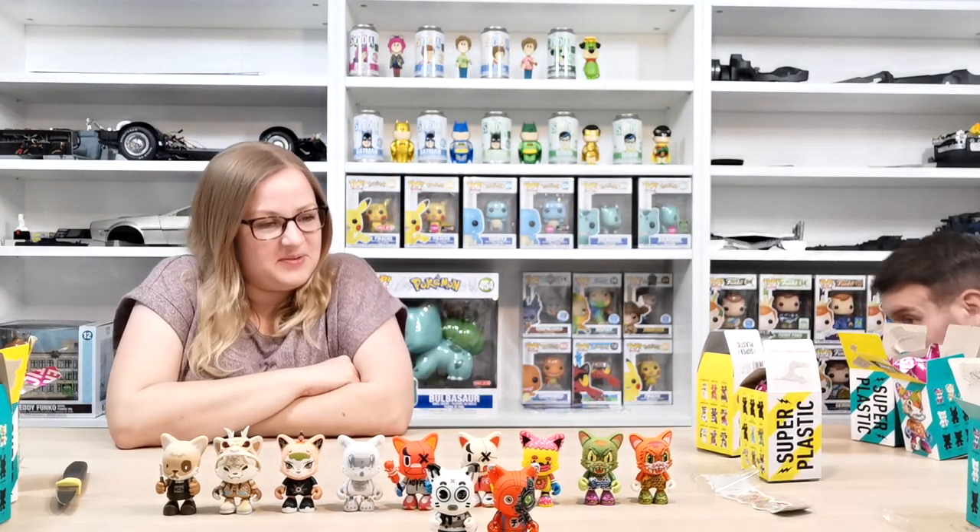Thank you very much for watching. We did get a couple of duplicates — not sure where we'll put them but we'll sort it out. If you like this video please give it a thumbs up, like, share and subscribe, and join us for part two of the Super Plastic unboxing. See you again real soon, take care, bye!